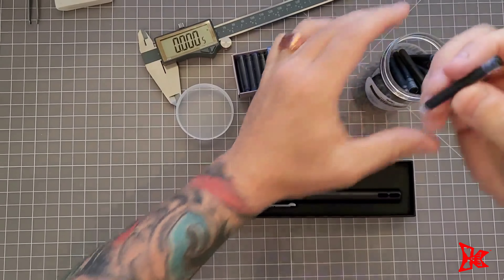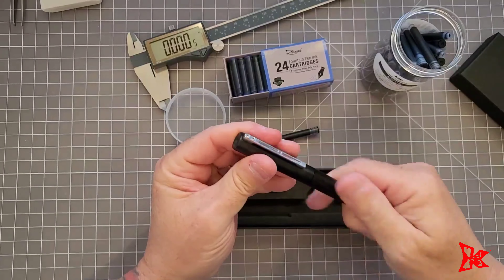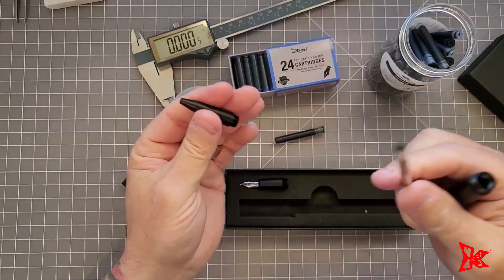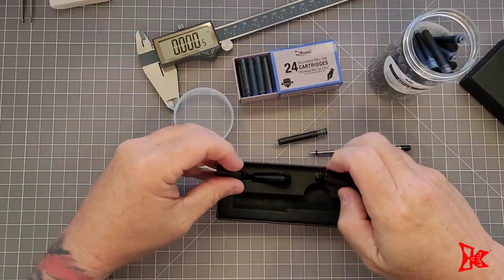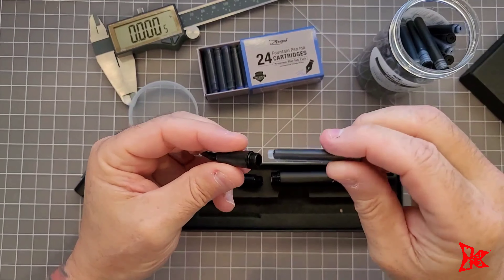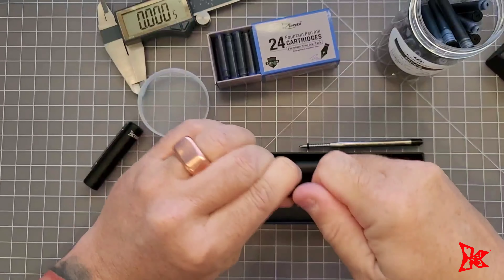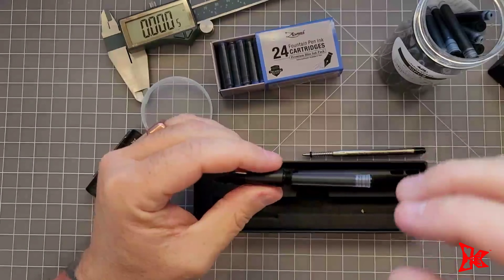Basically I will just take the cartridge, open up the pen, and remove the ballpoint pen part. I take the cartridge and insert it into the opening and push down until you hear that click. That means it opened up the seal.